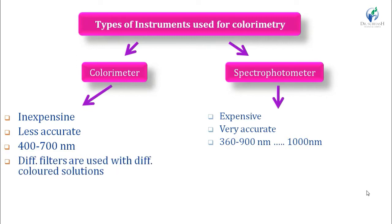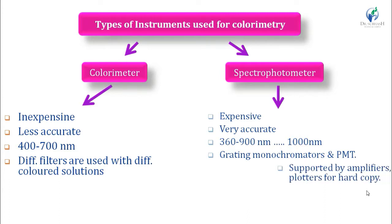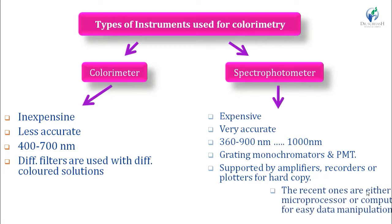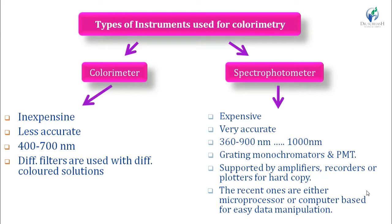In the colorimeter, different filters are used for different color solutions. Spectrophotometers use gratings, monochromators, and phototube detectors, and are supported by amplifiers, recorders, and plotters to get a hard copy of spectra. Recent spectrophotometers are either microprocessor or computer based for easy data manipulation.